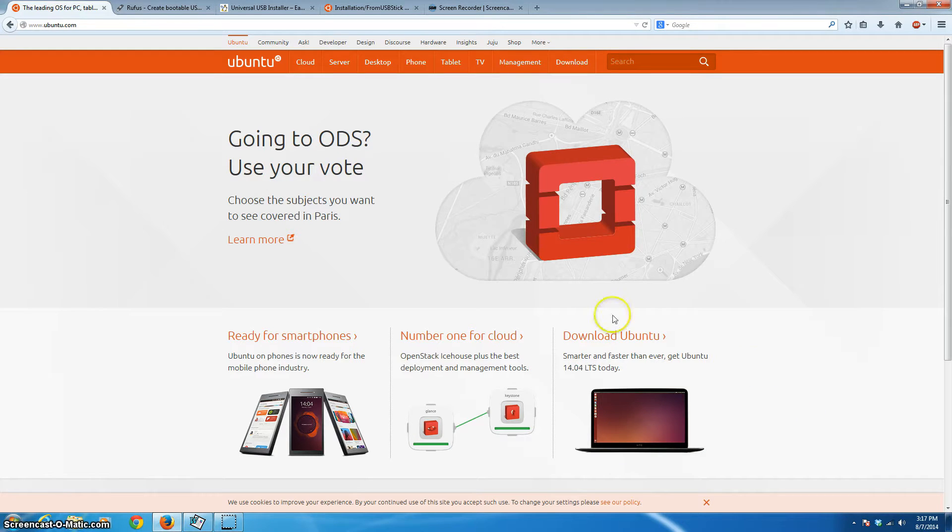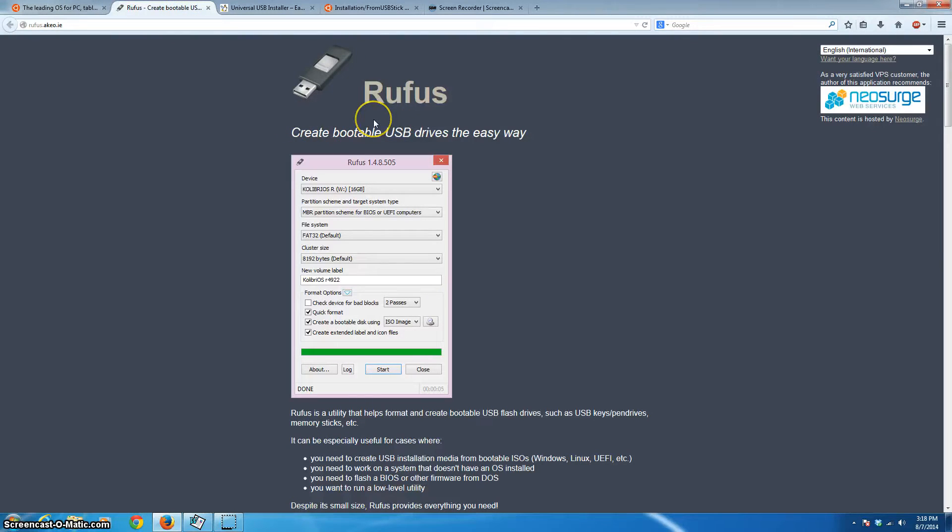These are the three programs you'll need. First, an operating system — we'll install Linux. I'm going to use Ubuntu, which looks just like Windows so switching will be very easy. Search Google for Ubuntu to find the latest revision. The next program is called Rufus. Rufus will format your flash drive as a bootable disk, meaning the computer will look for an operating system on it. It's free, mostly open source, and worked great for me.